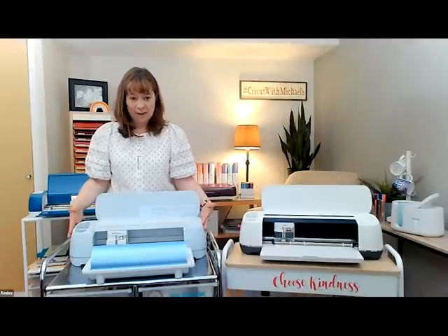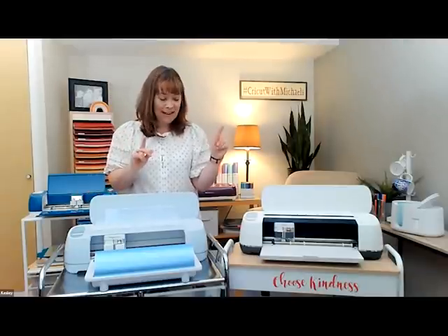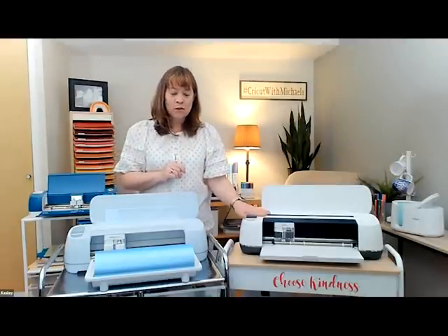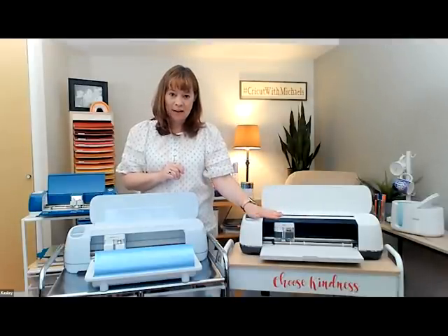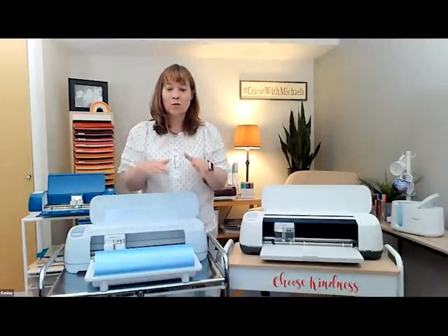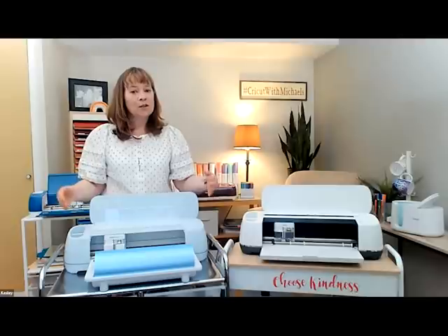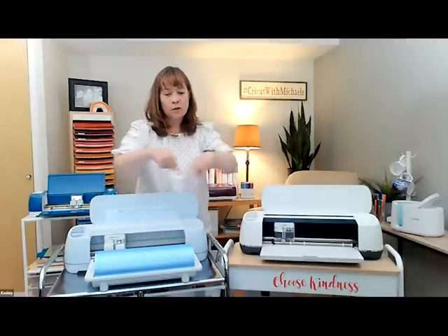Regarding tools for the Maker 3: all the blades, stylus, and everything you use in the original Maker can be used in the Maker 3 — you don't have to purchase new tools. You may want more tools as you discover new possibilities, but the holders will hold the same tools between the two machines. The retail on the Maker 3 is $399 and the original Maker is $369.